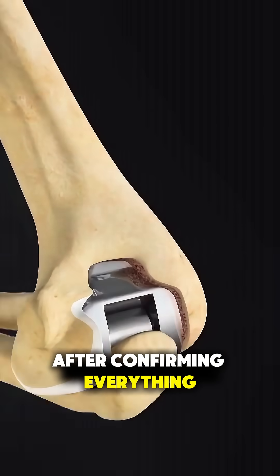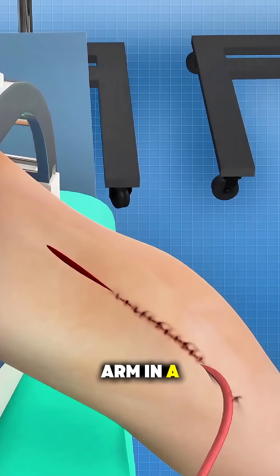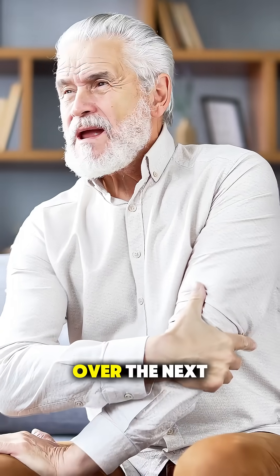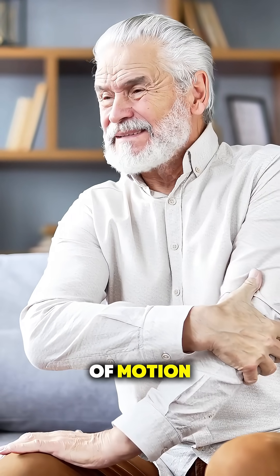After confirming everything moves correctly, the surgeon closes the incision with sutures and places the arm in a splint to keep it stable during early healing. Over the next few weeks, physical therapy gradually rebuilds strength and restores range of motion.